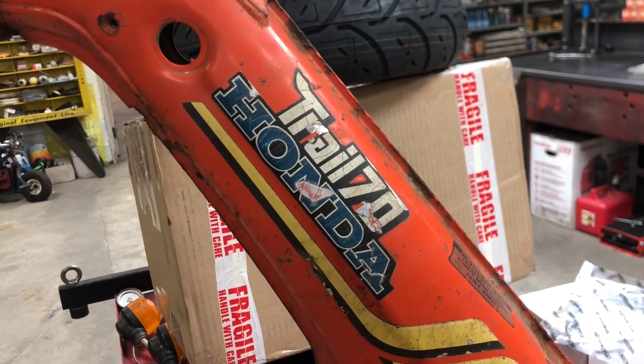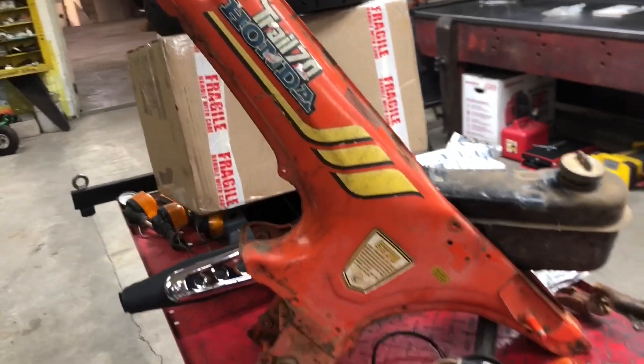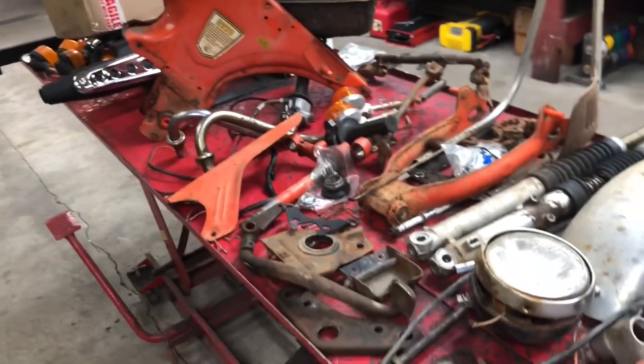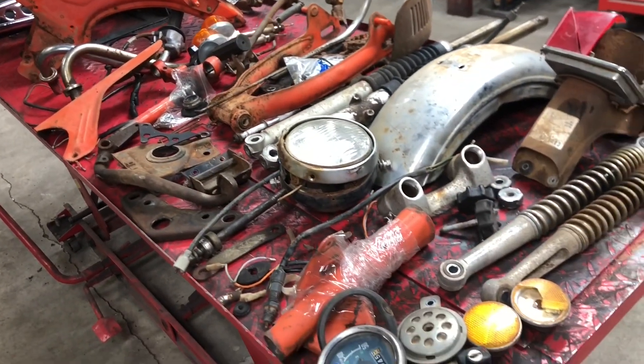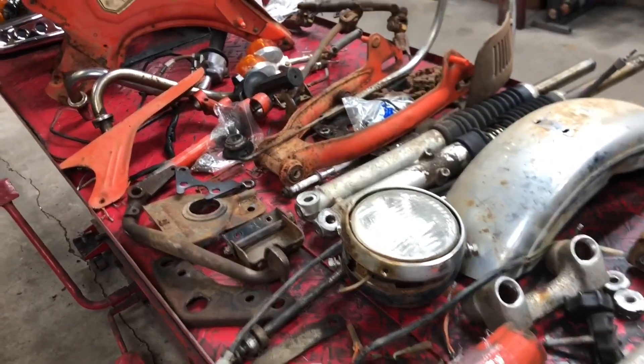Good morning, everyone. Welcome back to the channel. So as you can see, I've got a project laid out on the table. This is going to be our next build, a 1977 Honda CT70. I bought it as a basket case, already disassembled the way you see it.